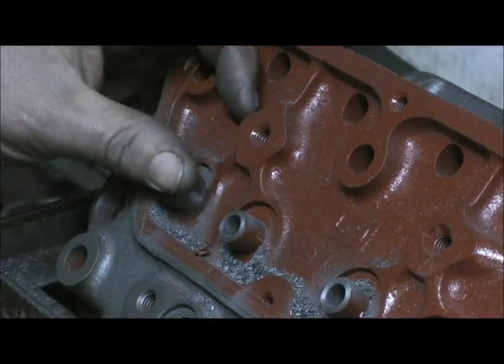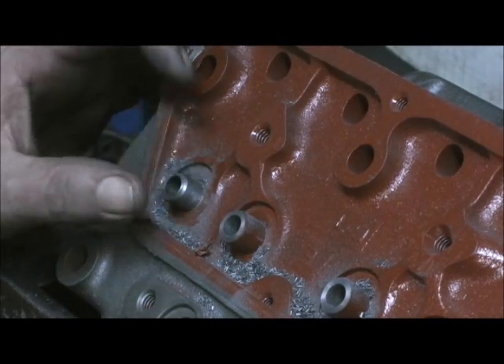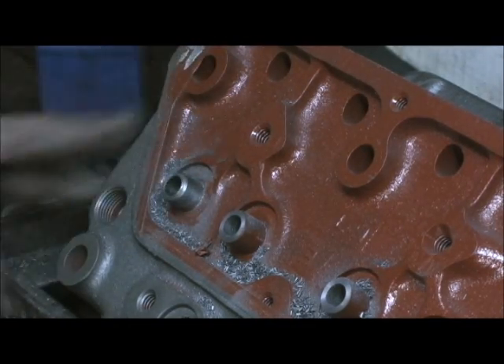This little bevel does a really good job of knocking just a little bit of a chamfer so the seal will slide right on the top of it.